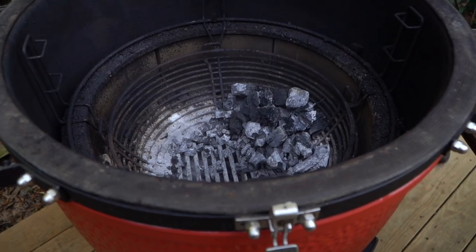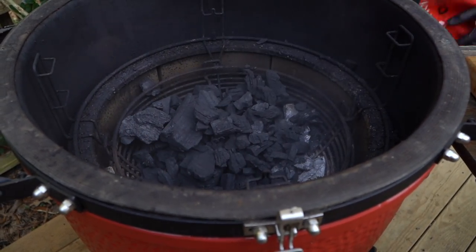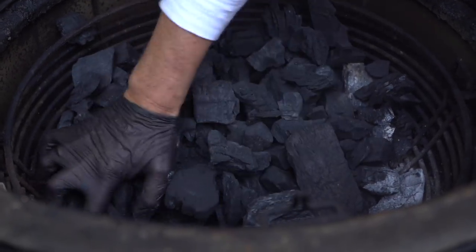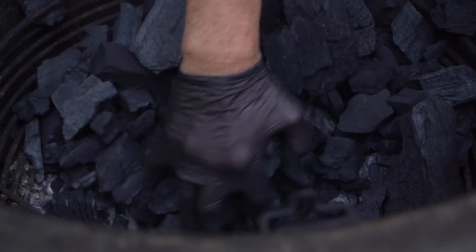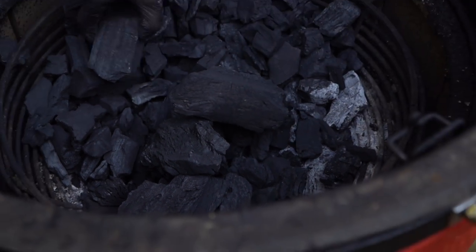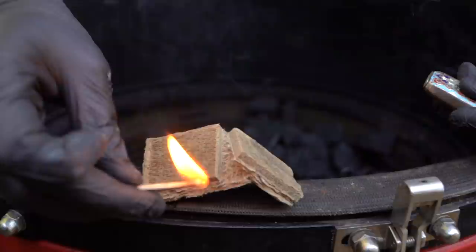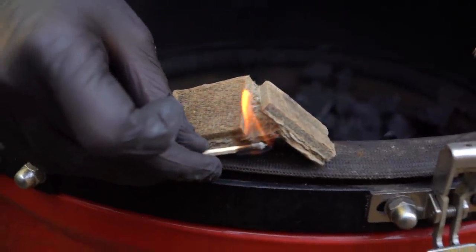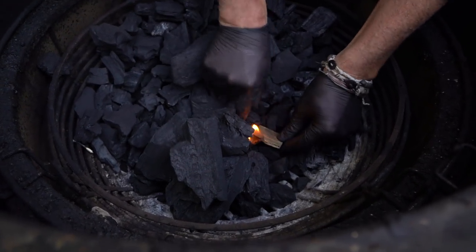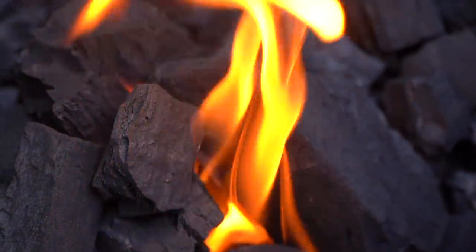I'm going to pull it to the side and add some new charcoal in — big block in. Now that's even more charcoal than we need for this cook, but I want to make sure I can see some of those tines. I'm building a little charcoal cave and lighting this pile from the bottom so heat has access to the fuel source — we're turbo starting this grill. We're looking to stabilize at 300 degrees for an indirect cook on this turkey breast. Here we go.